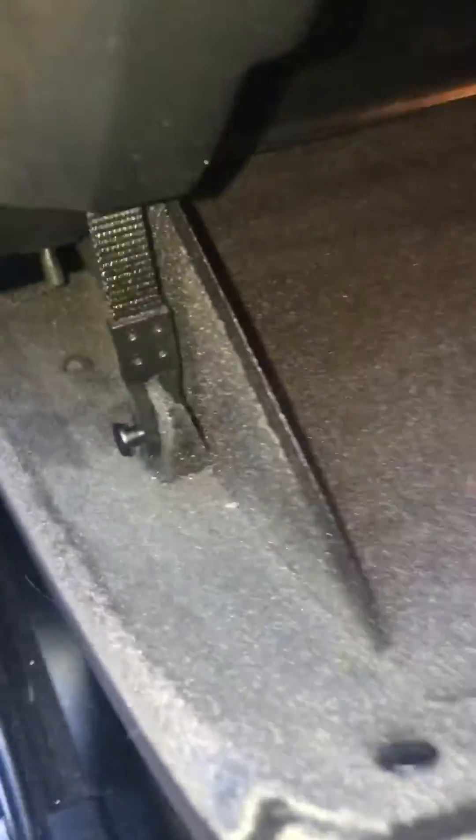As you can see it's quite restricted access, so the easiest way to get into it is grab a screwdriver. You'll have two little pop rivets — just pop them out with a screwdriver. There goes one. You'll find another one on this side here, so I've already pre-popped these. Pop them out and then your glove box drops down like so.